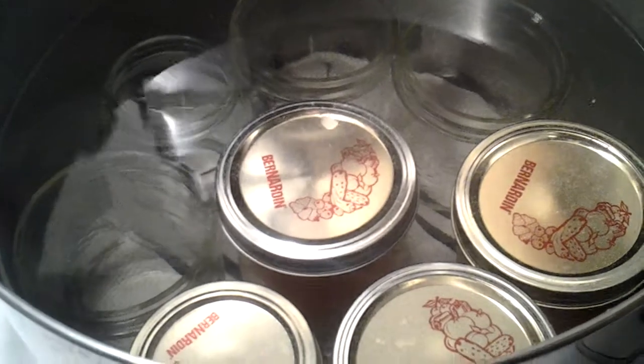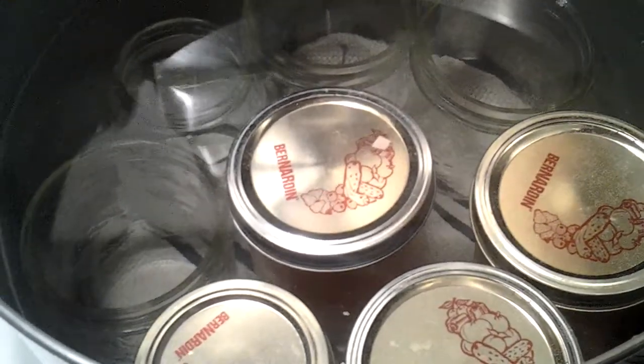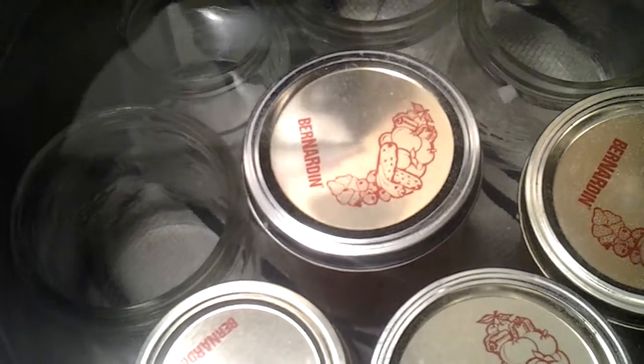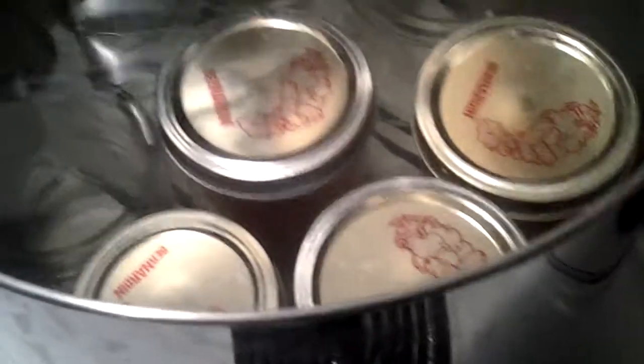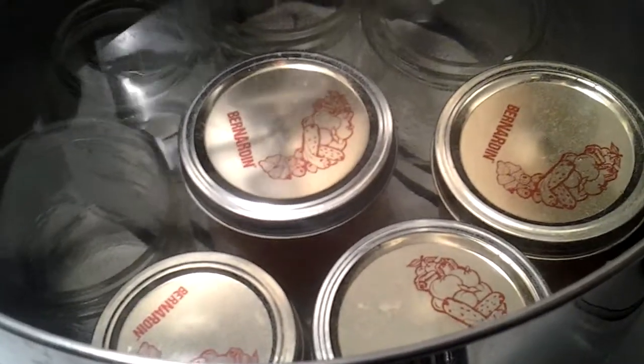We're probably gonna have quite thick pectin here. You can see down there I have a dish cloth, and that's stopping them from being directly on the bottom and cracking.